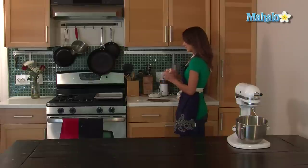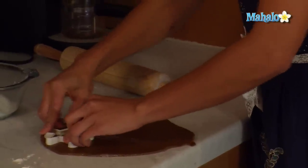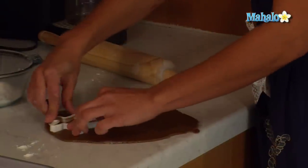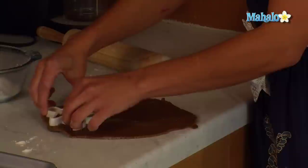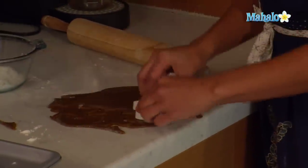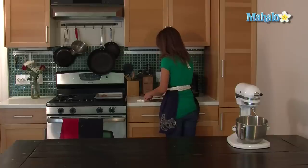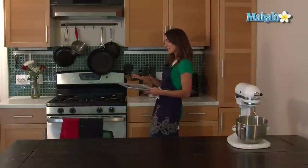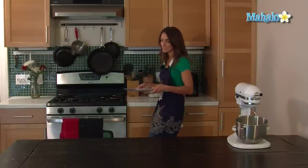I have a little gingerbread man cookie cutter from my childhood — my parents still had it. Press down a little and wiggle it so it separates from the extra dough. Place them on an ungreased cookie sheet like little soldiers. Once you have the little men on your cookie sheet, put it in an oven at 350 degrees for eight to ten minutes.